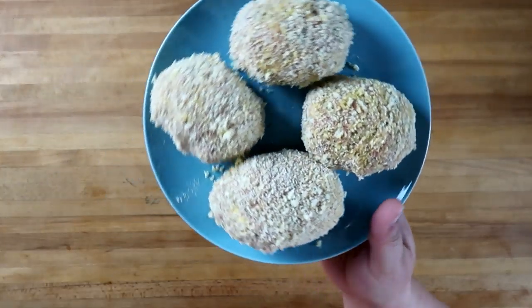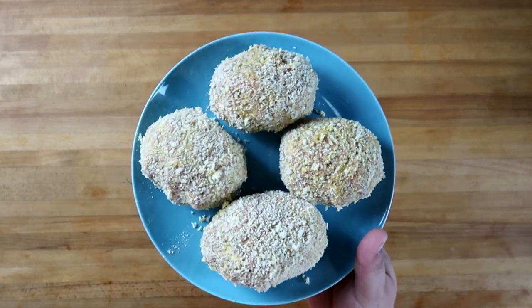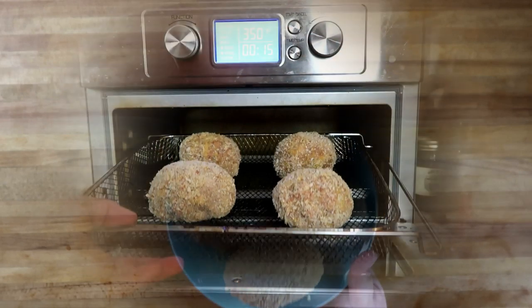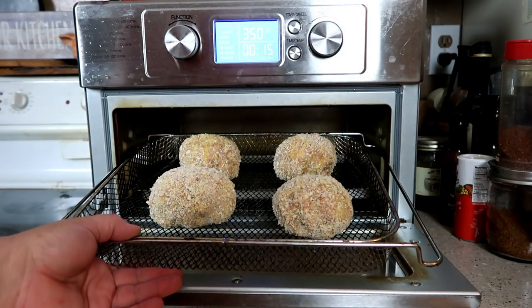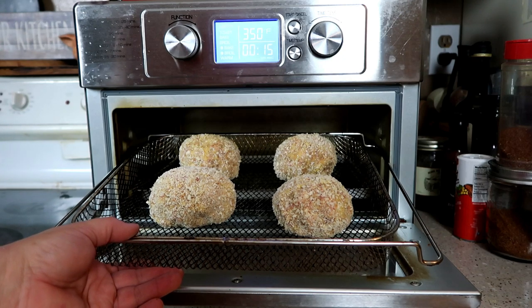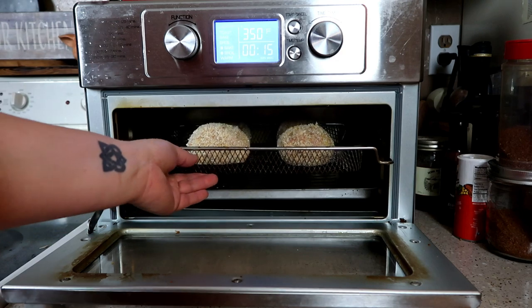These are looking good. We're going to air fry these — something a little bit different. These can be deep fried or pan fried, but we are going to air fry them. They're going to go into our air fryer at 350 degrees for about 15 minutes. Make sure you give them lots of room between them. We can check them about halfway and see if they need to be rotated.